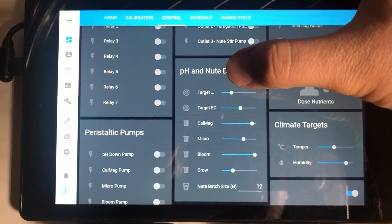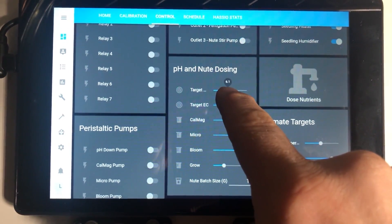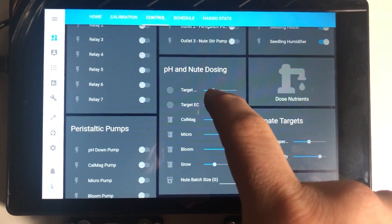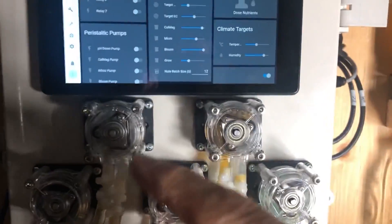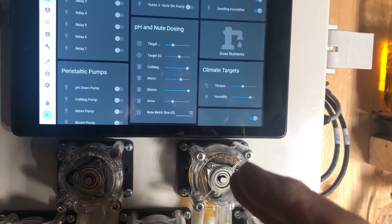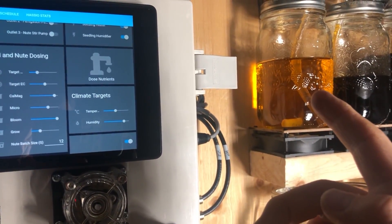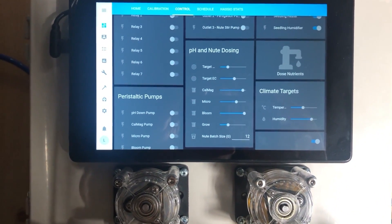This slider at the top is target pH, which works very similarly to humidity and temperature — whatever I set here tells the system where it needs to be. Right now it's set to 6.0 and I've given this one a tolerance of 0.1 on either side. So at 6.0, as long as it's less than 6.1 and more than 5.9, nothing's going to happen. But if it gets lower, it triggers my pH up pump, and if it gets higher, it triggers my pH down pump. These pumps come on for just a fraction of a second, spit out a tiny bit of solution, then wait 30 seconds, read again, and decide whether to act. I've also watered the solutions down — probably about 50% water, 50% pH down — to give me more leeway when making small adjustments.